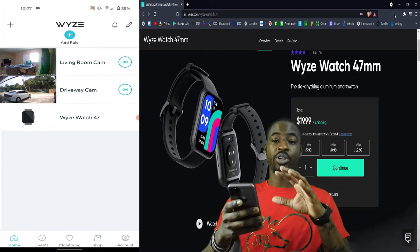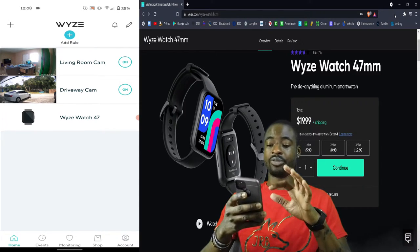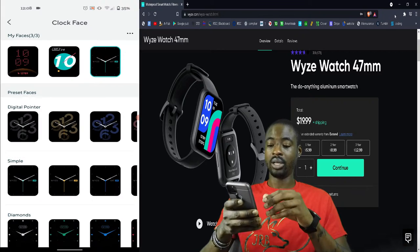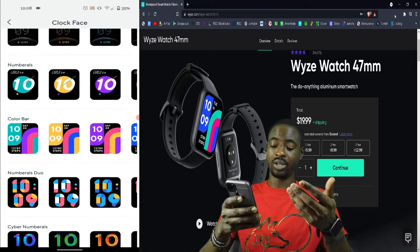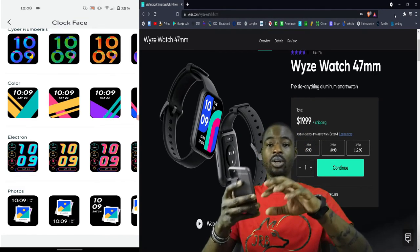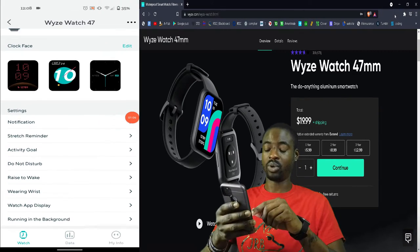Now I'm going to show you the app. When you open the Wyze app you can see your cameras and other devices. Click on the Wyze smartwatch and here are the watch faces you've selected. There aren't a lot of options — just a few — and you can only pick three at a time. When you hold down the watch face you can cycle through those three selected ones.